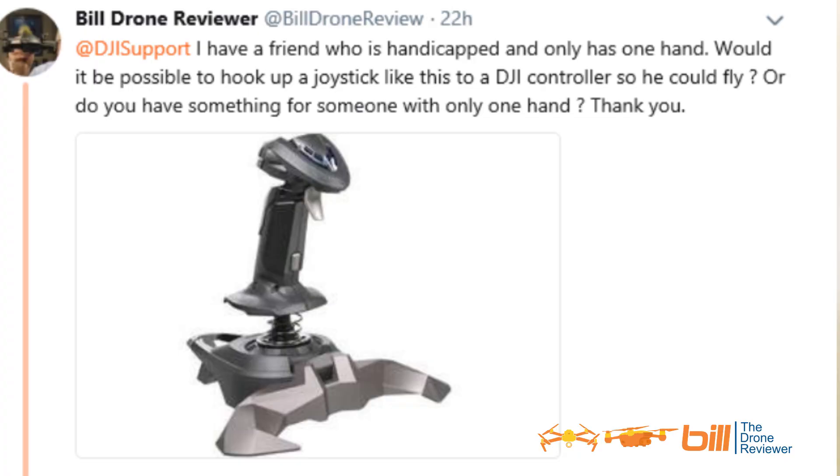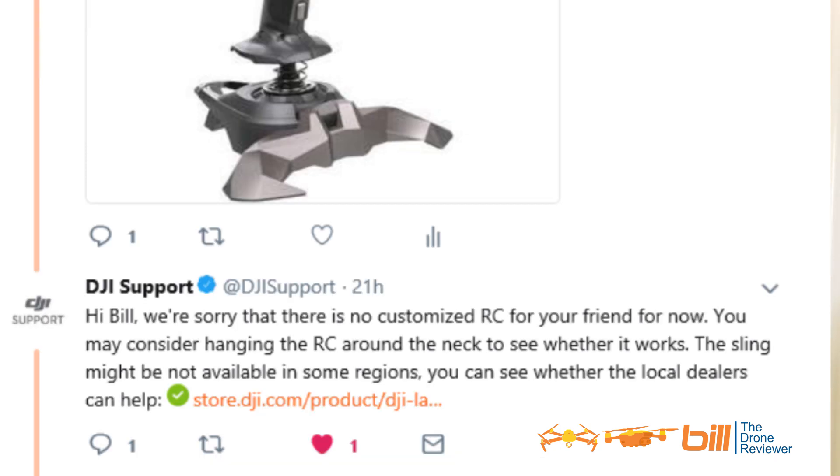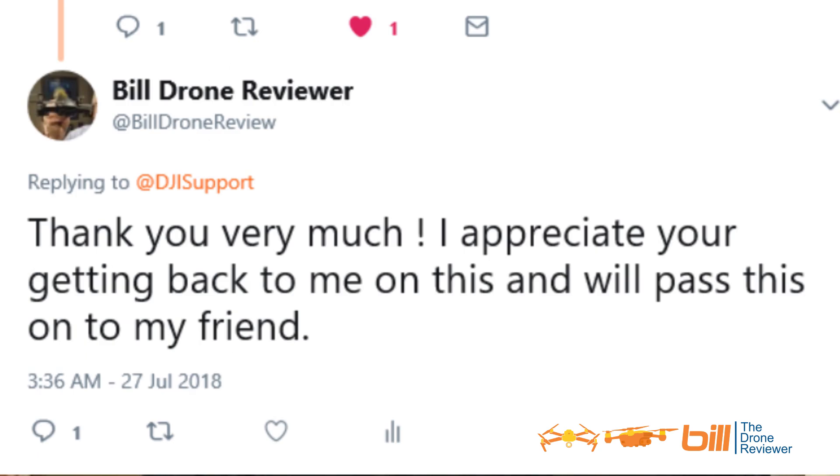I went ahead and tweeted DJI support and did get an answer, which I'm putting up on the screen. My tweet read: 'DJI support, I have a friend who is handicapped and only has one hand. Would it be possible to hook up a joystick like this to a DJI controller so he could fly? Or do you have something for someone with only one hand? Thank you.' The response from DJI support: 'Hi Bill, we're sorry that there is no customized RC for your friend for now. You may consider hanging the RC around the neck to see whether it works. The sling might not be available in some regions and you can see whether the local dealers can help.' They listed a local dealer link, and my response was: 'Thank you very much, I appreciate your getting back to me on this and will pass this on to my friend.'